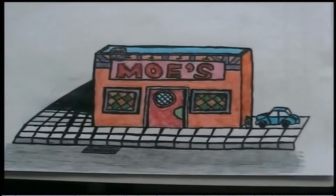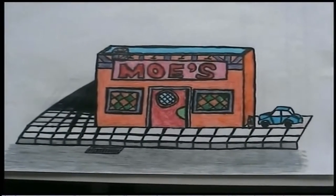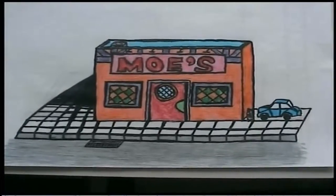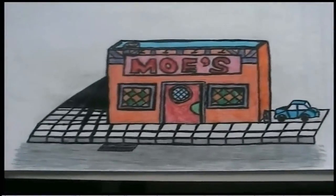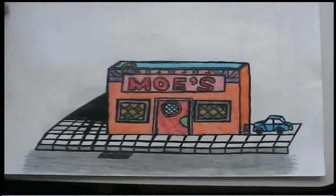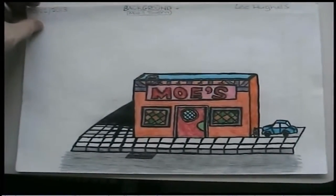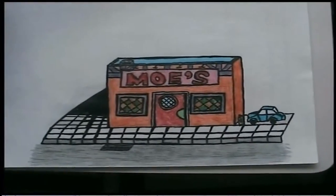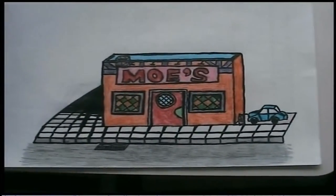What you're looking at here is my original background design of Moe's Tavern which I designed on the 20th of February, and I'm very pleased with it. This is the original background design of Moe's Tavern that I used throughout my animation.